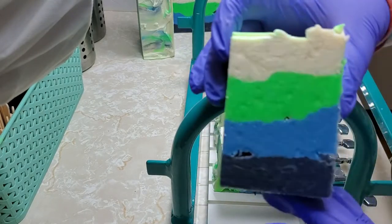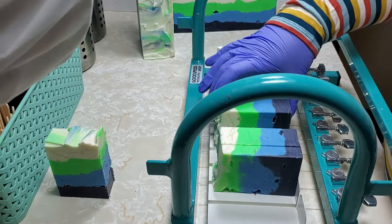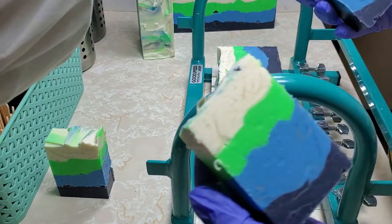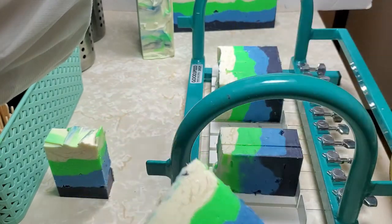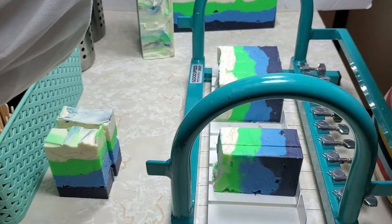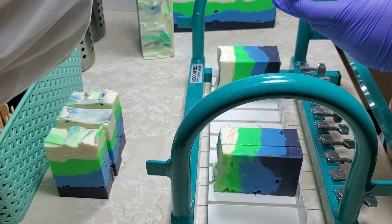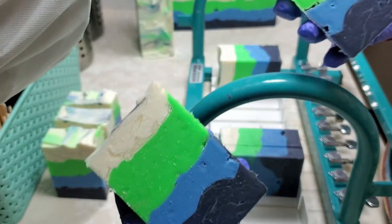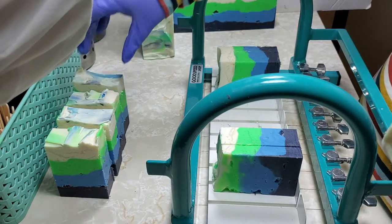And here's the finished bar. You can see there are a little bit of holes — there's only so much I could do. We also have a significant number of glycerin rivers. I'm assuming because this was such a large amount of soap, it overheated a little because it was already kind of warm as part of the acceleration. Anyways, that is the soap I made for my coworkers. Thank you so much for watching and I'll see you in another video.